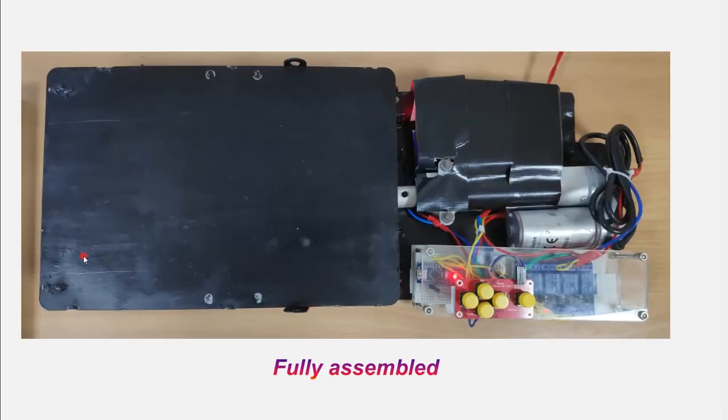Now all the parts were assembled. What you are seeing now is the top view. You could see the platform and the linear actuator. It has the full electronic setup — you could see the Arduino Nano board and four different relays to push out and pull in the linear actuator.